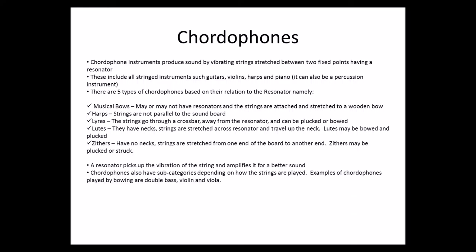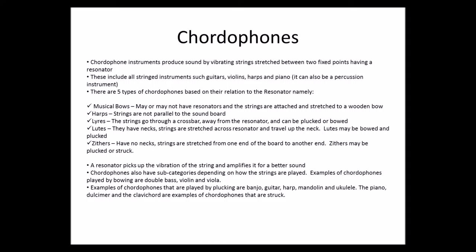Chordophones also have subcategories depending on how the strings are played. For examples of chordophones played by bowing: a double bass, violin, and viola. Then examples of chordophones that are played by plucking: a banjo, guitar, harp, mandolin, and ukulele.